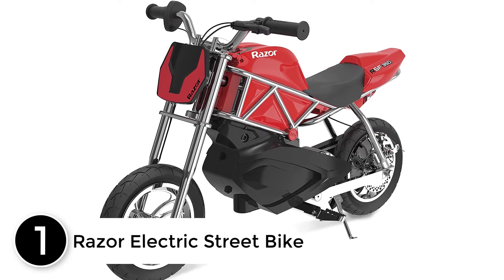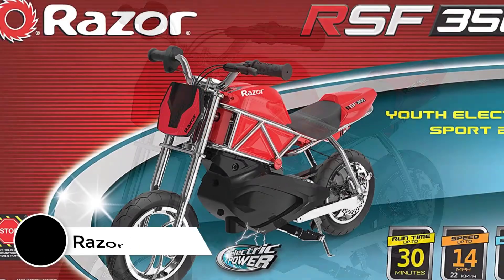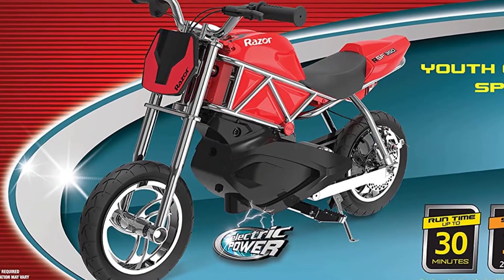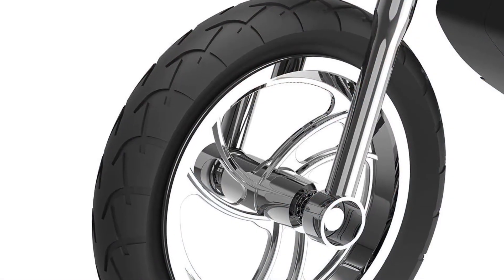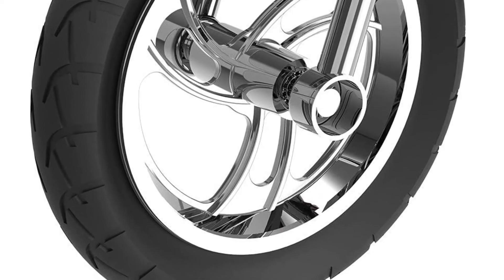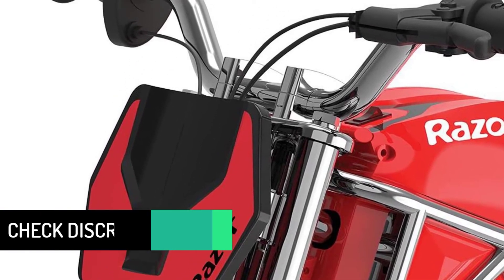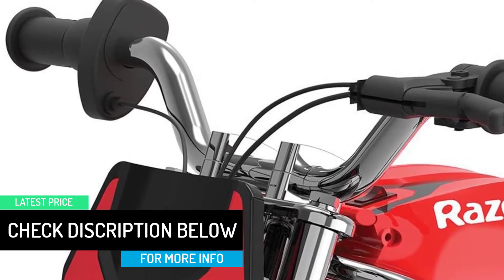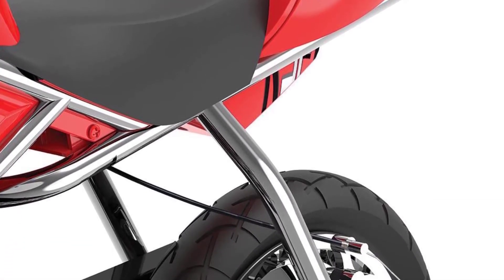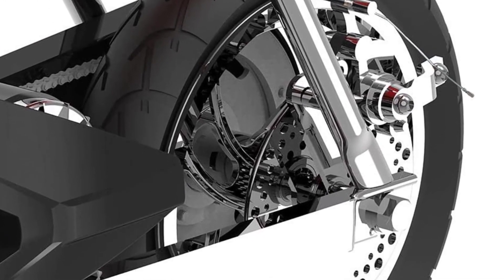Finally, at number 1: the Razor Electric Street Bike. The Razor RSF 350 is the hottest two-wheel sensation to hit the ground since the full-sized RSF 650. Powered by a high-torque, chain-driven motor and designed with authentic street bike-inspired styling, the RSF 350 delivers big-time performance in a compact ride. Twist the throttle and feel the RSF 350 launch into action with electric-powered acceleration, hitting speeds up to 14 miles per hour for up to 30 minutes of continuous use. It runs on a 24-volt rechargeable sealed lead-acid battery system.